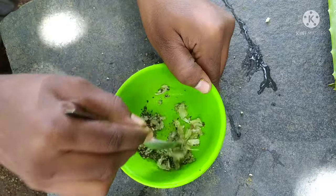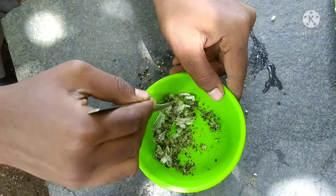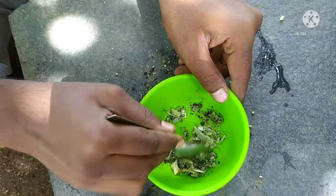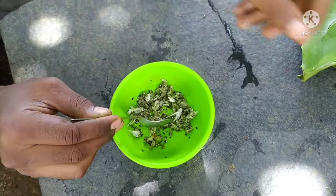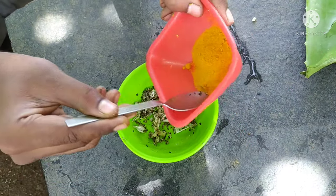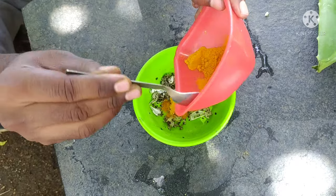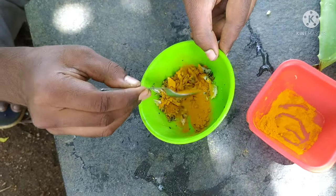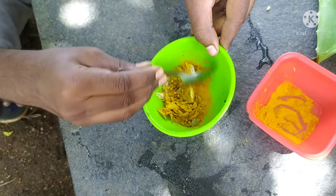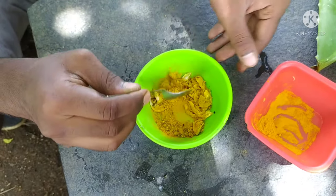I will mix it in a little bit. We will have a spoon to make it. I will mix it in a little bit. Turmeric powder, 2 spoons. I will mix it in a little bit.